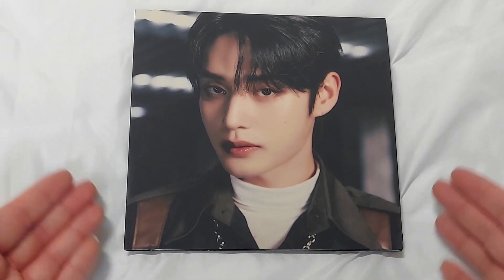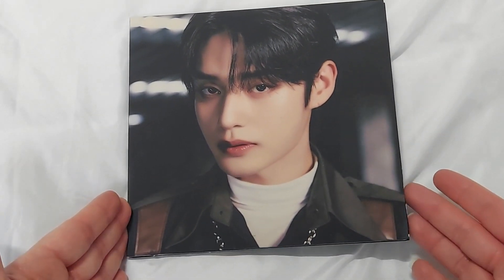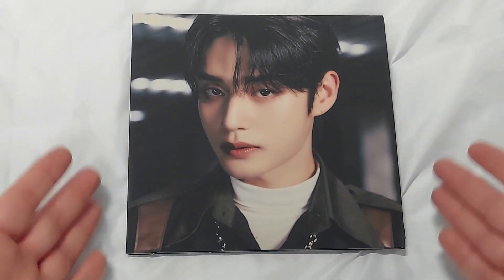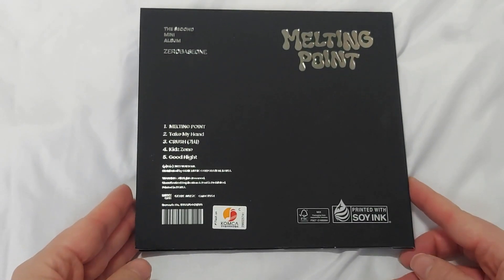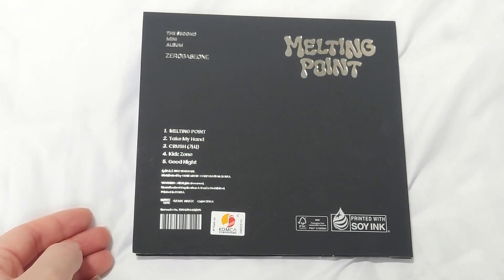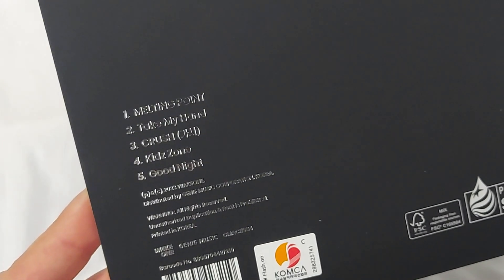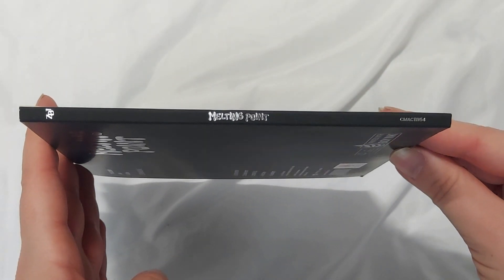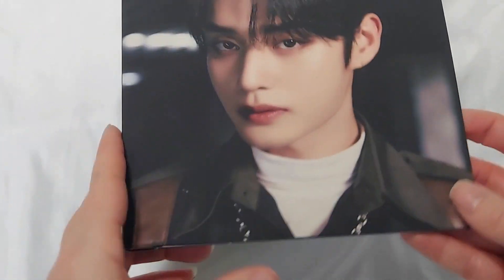We have Ji-Yung's version, so all the photos will be Ji-Yung-themed. We have the front with his very handsome face, and the back which looks like this. We have the track listing there in silver, the spine which says CB1, Melting Point, and the number there.